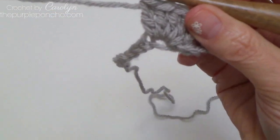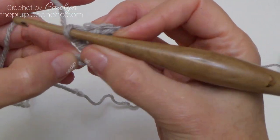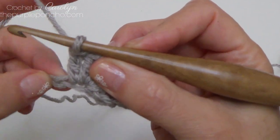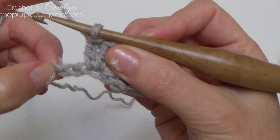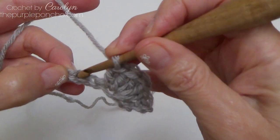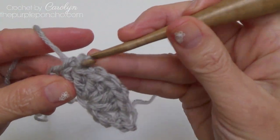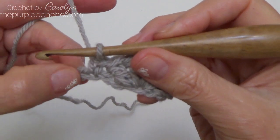Now we're going to skip over two chains — here's one, two — and in that third chain we're going to place a single crochet stitch.